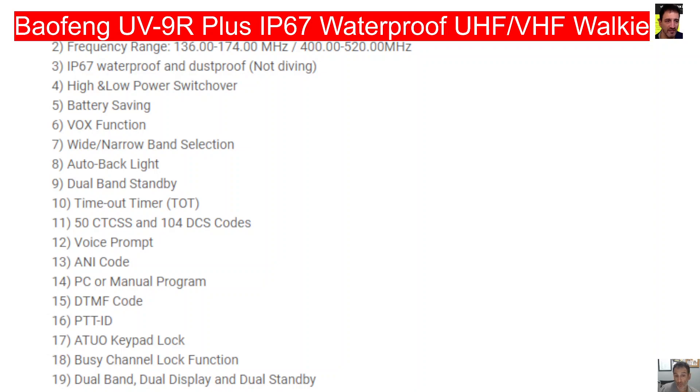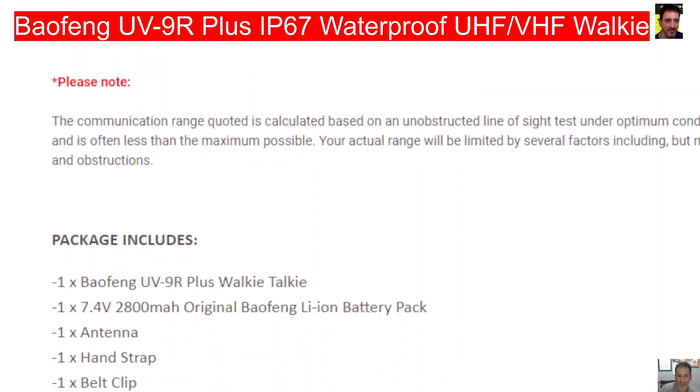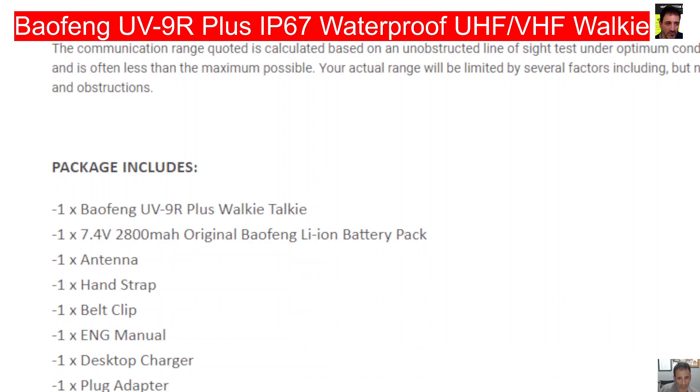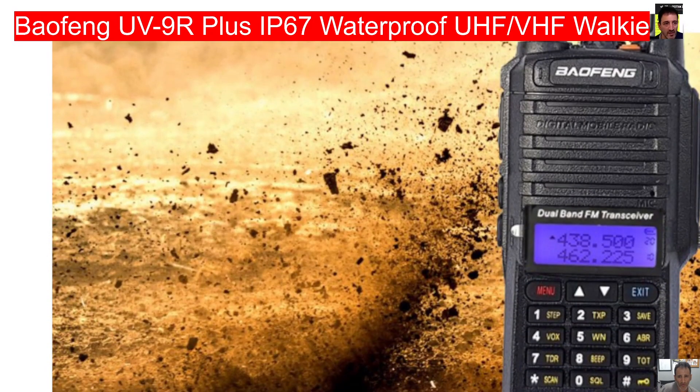UV cross band, dual watch — fair enough. Priority scan, busy channel lockout — it's just the same functions you'd expect from a Bofeng. In the box is the walkie talkie and the charger, no mention of USB-C. This is older tech really.